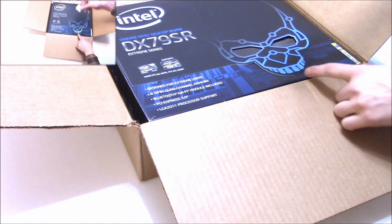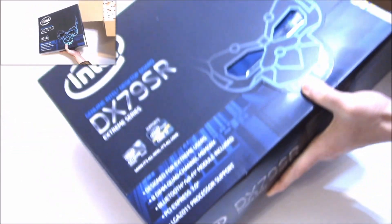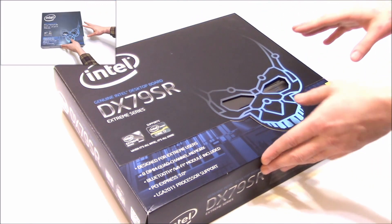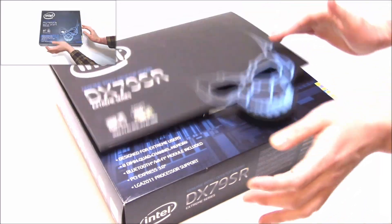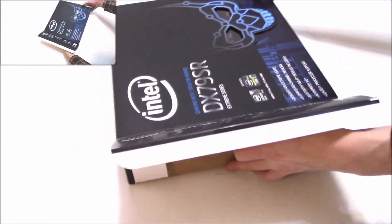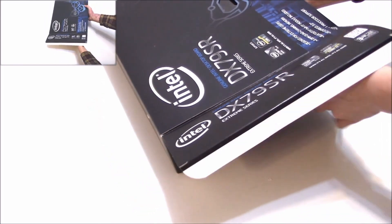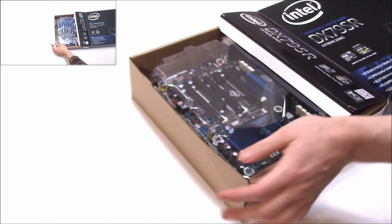Oh, the little package of peanuts. Let's get this thing out of here. It looks like it comes in a pretty decent box. Definitely designed for the extreme. Let's slide this thing out — oh, we just ripped the box, that's alright. I think this thing might be glued in. Intel loves to glue things.